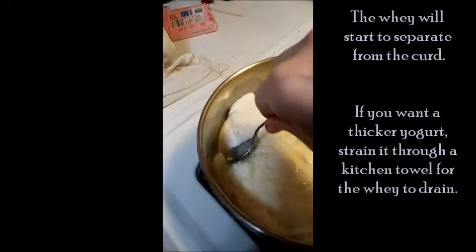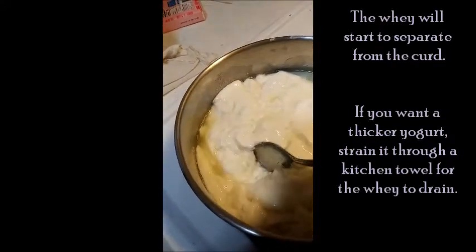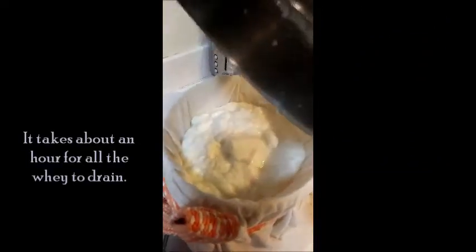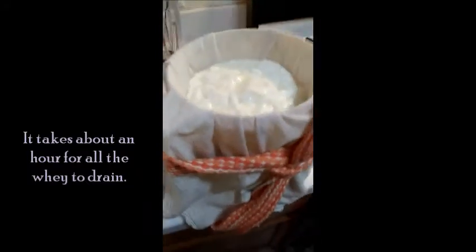You're going to see the whey start to separate from it, and that's totally normal. You can use the whey for other things later, but if you want to strain it out you can — it takes a little while. Just get a towel and tie it around there and you can peek underneath and see all the whey filtering out.